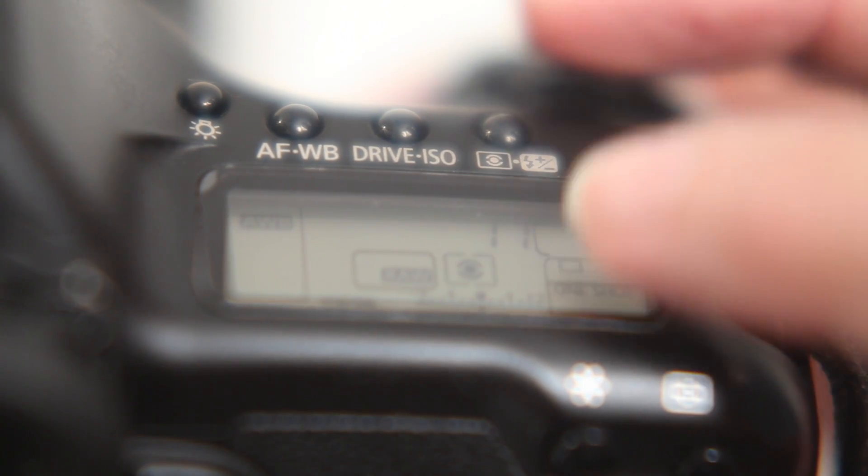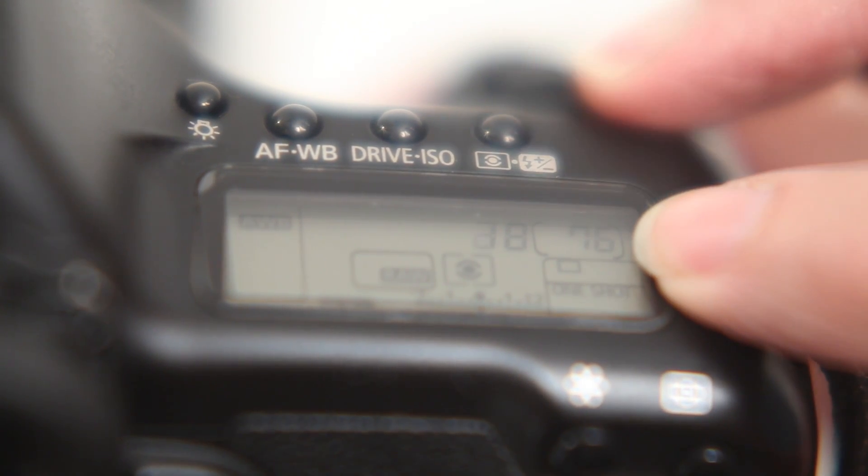While we're in aperture priority, we're going to set the aperture to f/22, so we've got lots of depth of field, and we're ready to go.